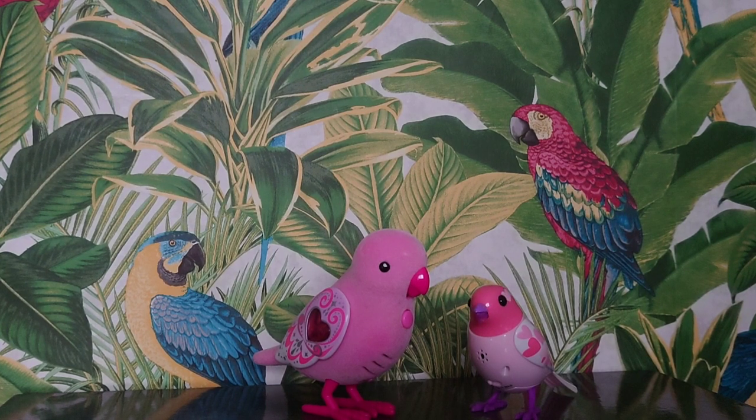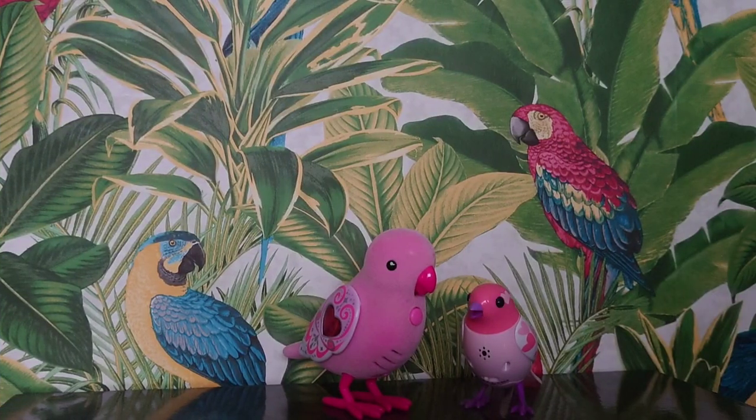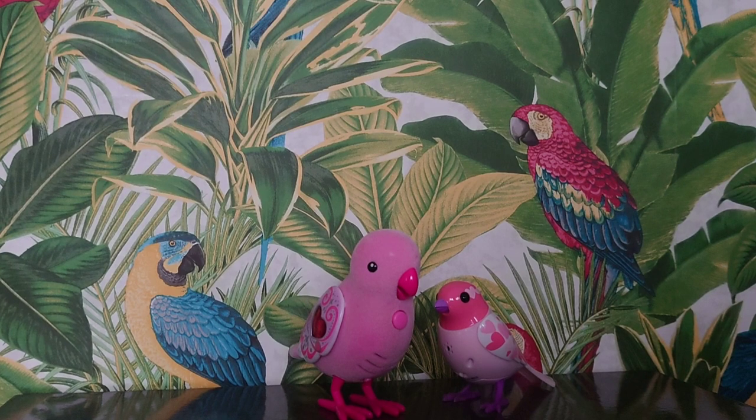Let's get Ruby Bell singing with Love the Digi Bird. The Little Live Pet bird responds to your touch.